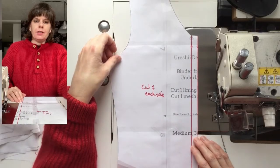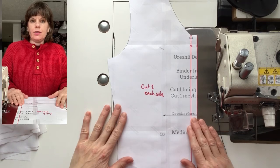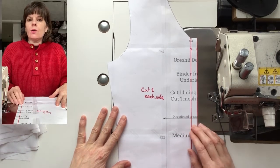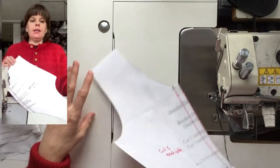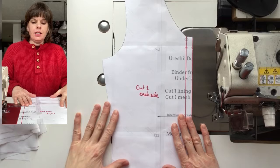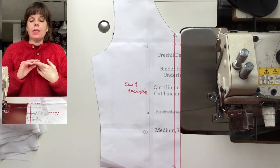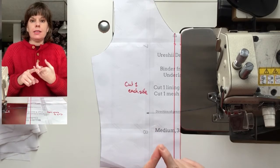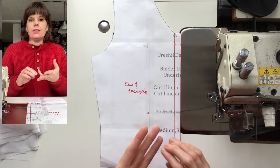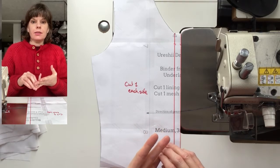I'm just doing a little experiment. I'm adding a zipper to the binder project pattern. What I've done here is I printed out the front — this is just the front underlay — but if you were adding a zipper to the binder, you would do this adjustment to the front underlay, the front overlay, and to the stable layer front patterns.